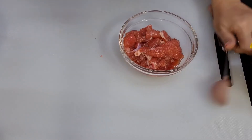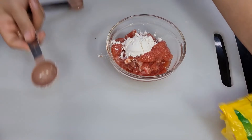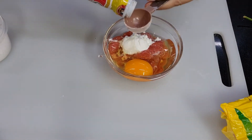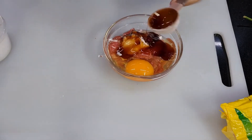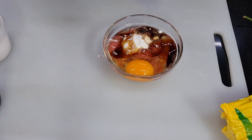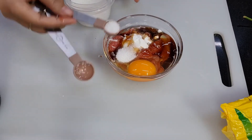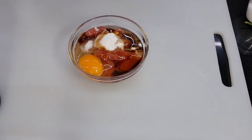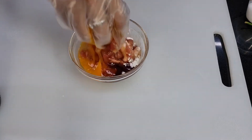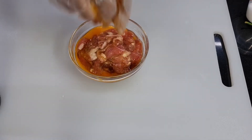Now we're going to marinate the pork. We start with corn starch or corn flour — one tablespoon — then egg, oyster sauce one tablespoon, light soy sauce half a tablespoon, and sugar one and a half teaspoons. Mix everything together and give it a little massage. The egg and corn starch will make the pork tender. Normally it's better to marinate overnight.